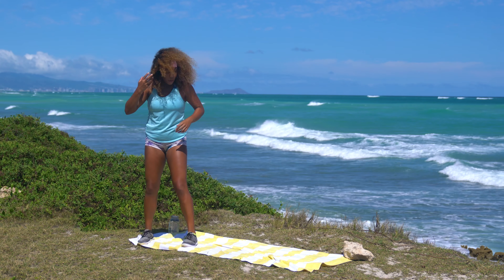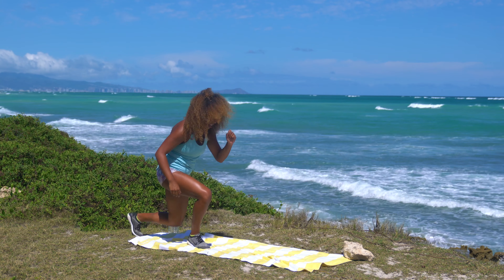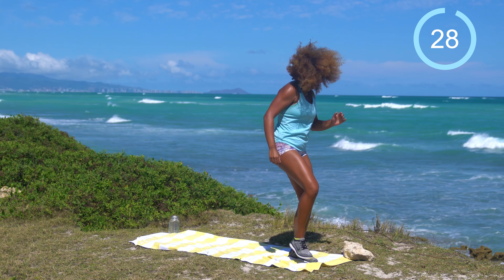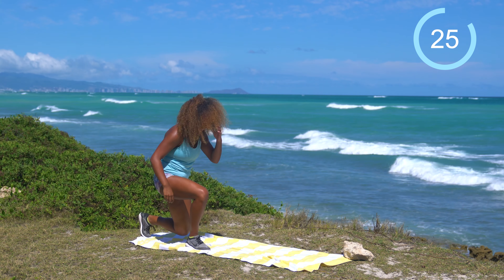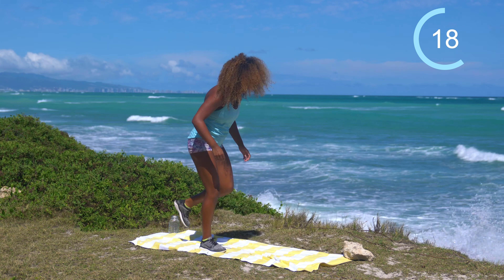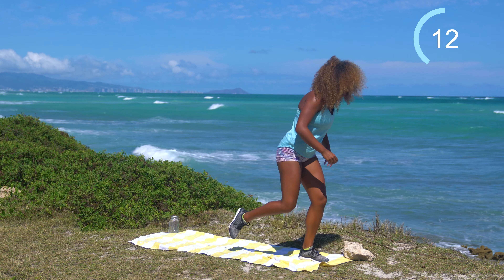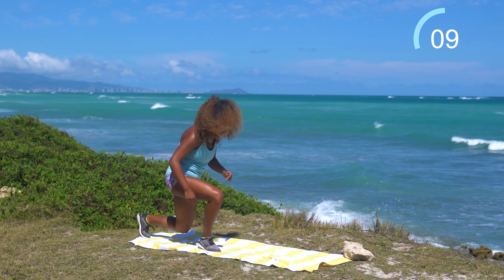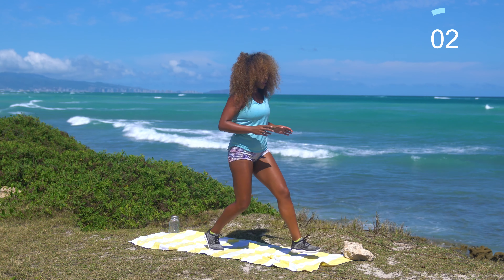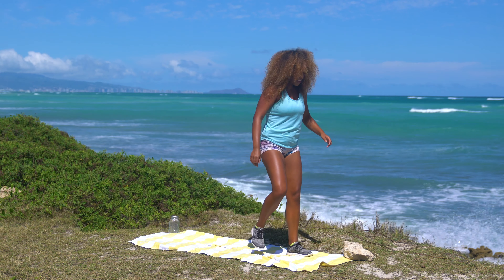Go ahead and come towards the back of your mat or towel. We're going to come to some skips forward — skips are always fun — and then two reverse walking lunges back towards the back. 30 seconds on the clock, let's work. I think it's hard to have a bad time when you're skipping. I have a lot of mommies as clients and they want their pre-baby body back. I tell them they should be really proud of the fact that they were able to create life.